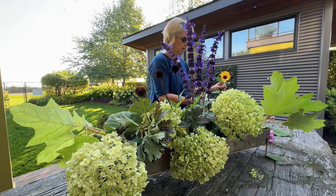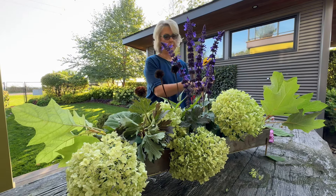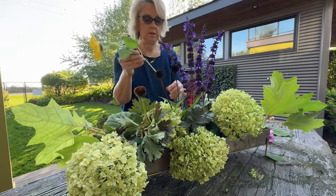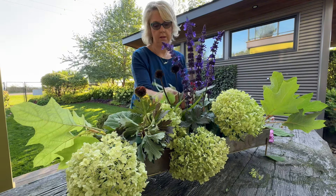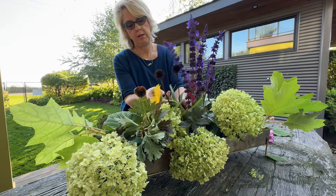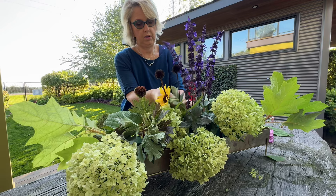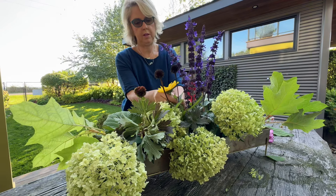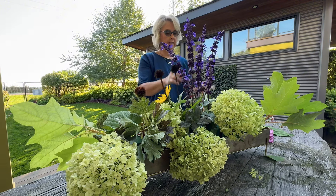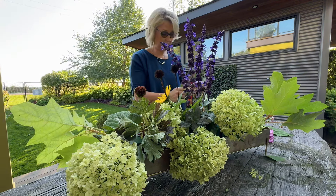I cut some sunflowers from the garden. I love the contrast with the yellow and the purple — it's all about color theory. And even the spent heads are interesting.